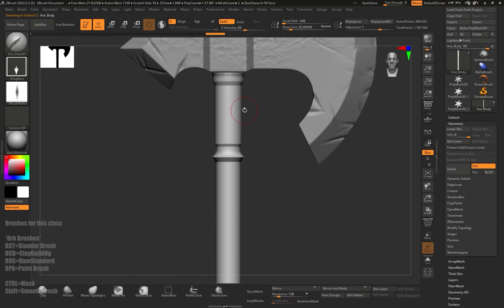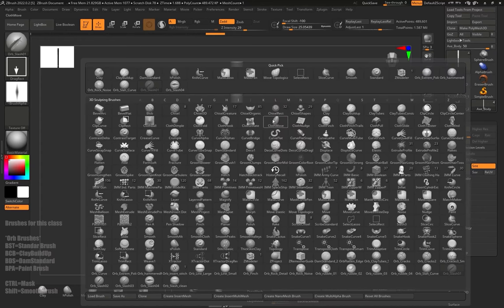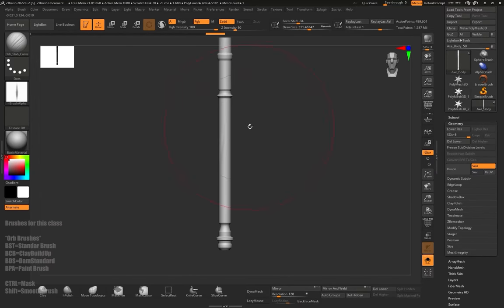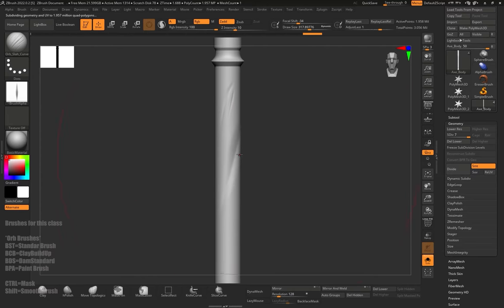Moving on to the pole or the handle, we can make the same details here. We can make it more wooden. So we'll solo mode it first so we can see it more clearly — the Solo Mode button is on the bottom right corner. I'm going to go to Orb Slash and start making some indents or slashes — some fine slashes and some bigger ones as well.